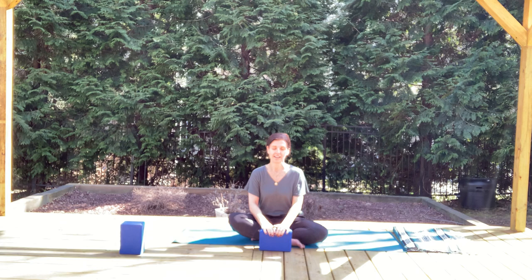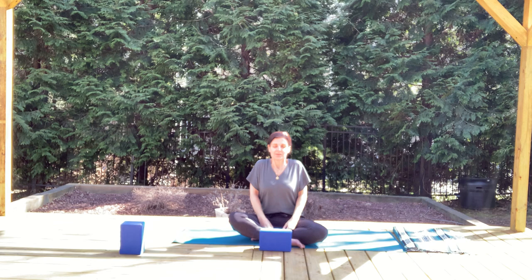Start by taking a simple shrug of the shoulders up towards the ears as you inhale. And as you exhale, let the shoulders soften down the upper back. Place the palms gently on the lap, facing up or down — whatever's comfortable for you.